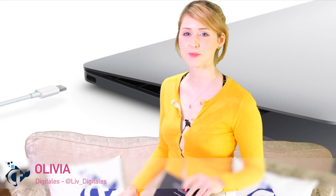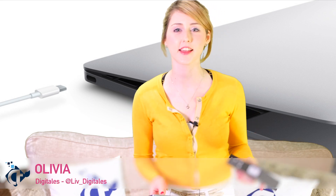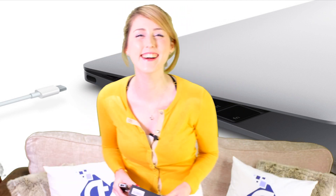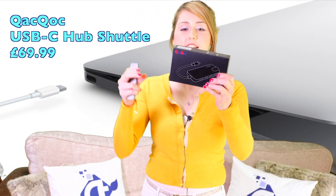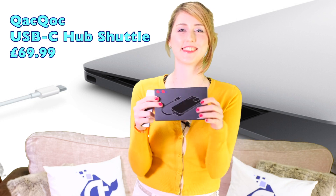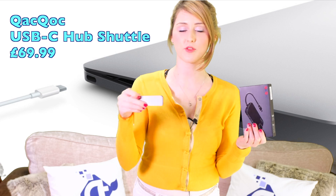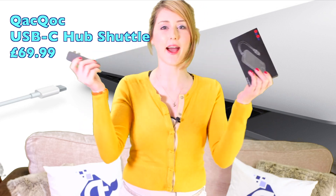Hi YouTube, welcome to DigiTales. I'm Olivia and today we're going to be doing a review and an unboxing of a product sent to us by a company called Ego from Amazon. It's called Quack Quack. It's a USB-C multi-hub and we're going to do a comparison with our Hyperdrive, which is a Kickstarter, and see how they compare.